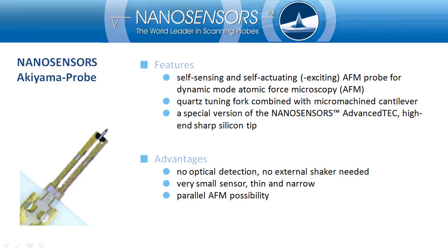The Akiyama Probe is a self-sensing and self-actuating probe for dynamic mode AFM. This probe is based on a quartz tuning fork combined with a micro-machined silicon cantilever. The tip is a special version of the NanoSensors' AdvancedTEC, which is a high-end silicon tip. Since the Akiyama Probe has a self-sensing capability, no optical cantilever detection is required.